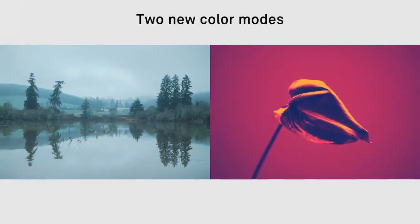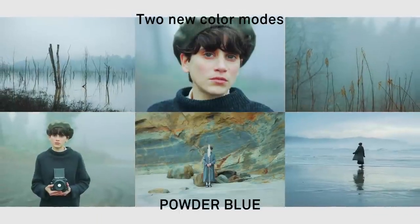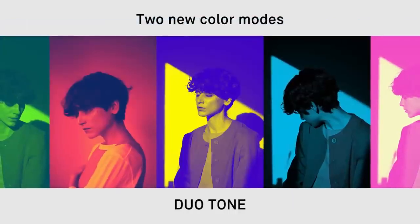Two new color modes: Powder Blue and Duotone.